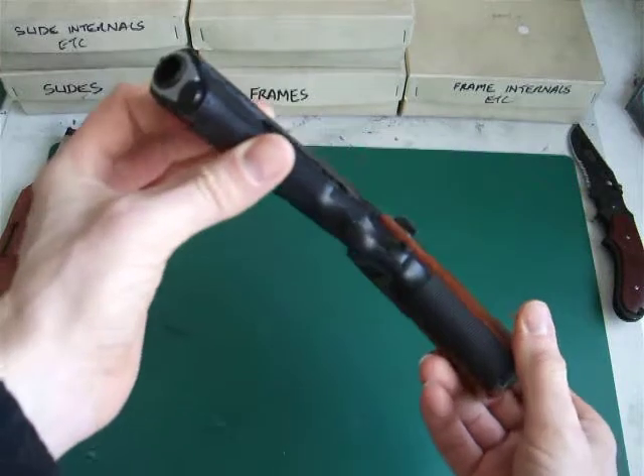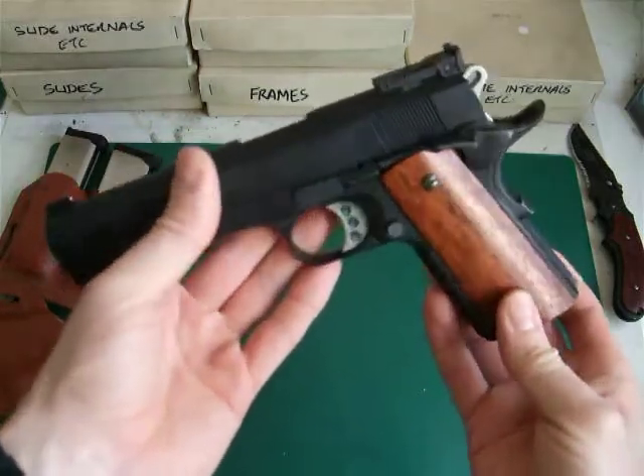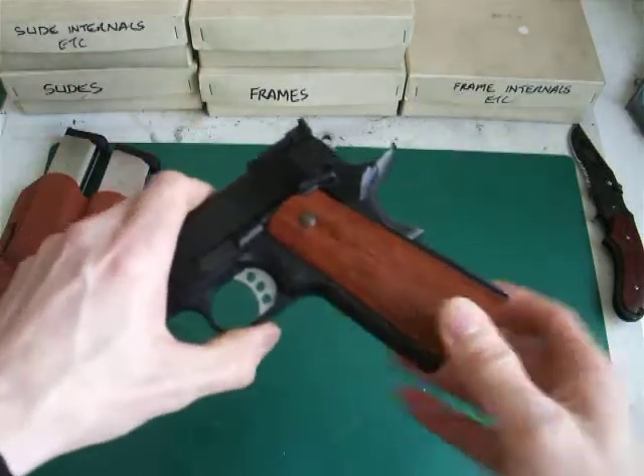So if you've got any questions or want any other details about the pistol, or possibly about future projects I've got coming up, please leave a comment and let me know. This is HK21E signing off.